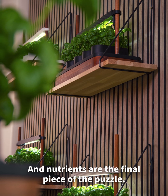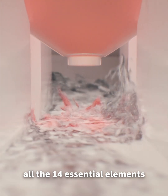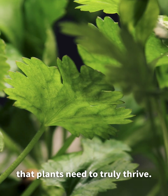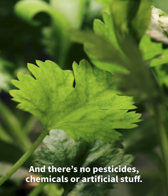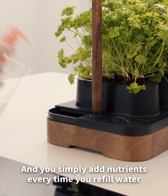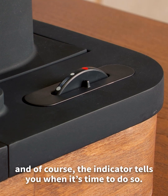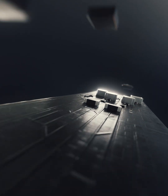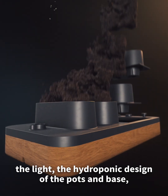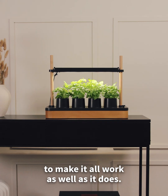Nutrients are the final piece of the puzzle. In these bottles, we've gathered all 14 essential elements that plants need to truly thrive. There are no pesticides, chemicals, or artificial stuff — just carefully refined minerals. You simply add nutrients every time you refill water, and the indicator tells you when it's time to do so. All of this — the light, the hydroponic design of the pots and base, the cocoa fiber, and the nutrients — comes together to make it all work as well as it does.